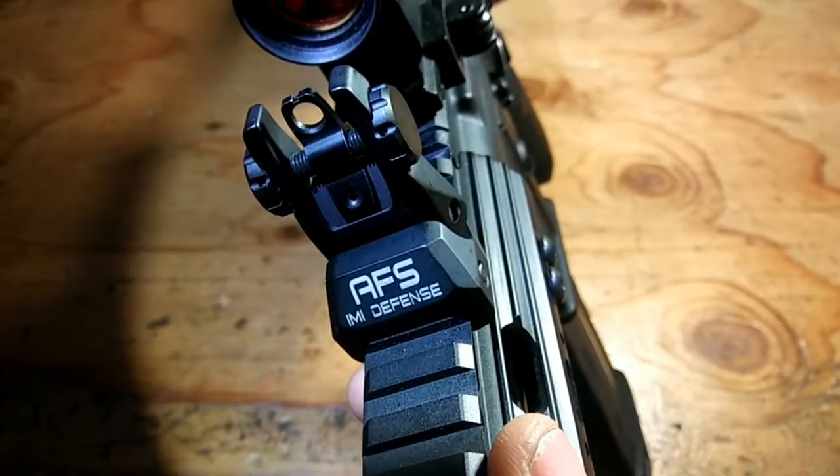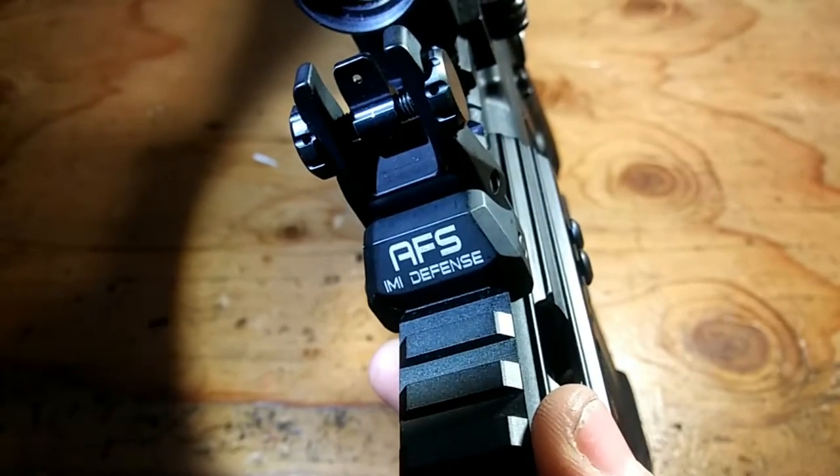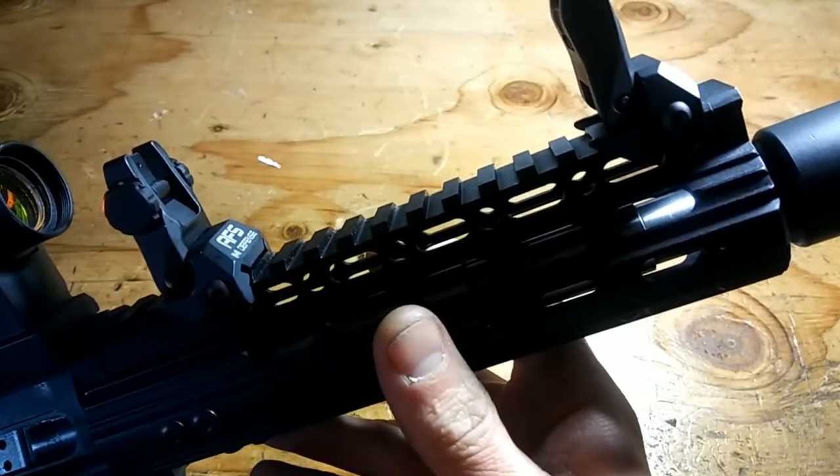There's also a notch at the top of the largest aperture, as you can see. The detents are very positive, just like everything else on the sight. Not only is the rear sight ambidextrous, but they're both adjustable by hand.